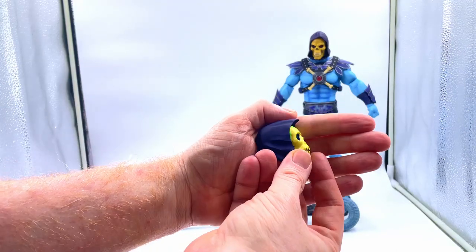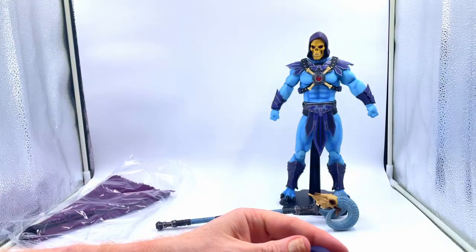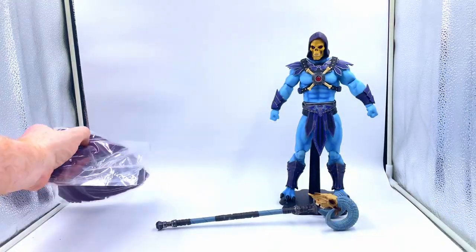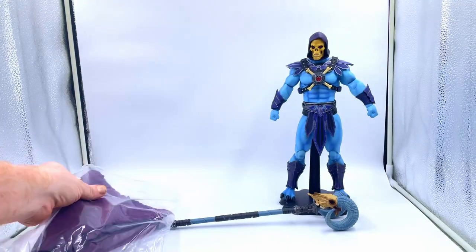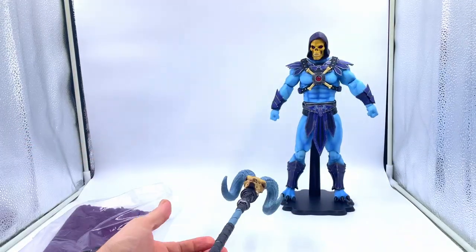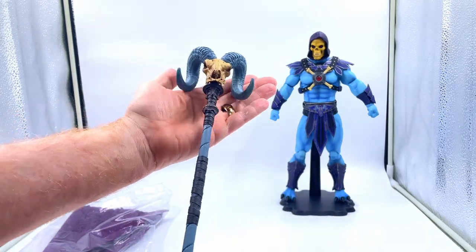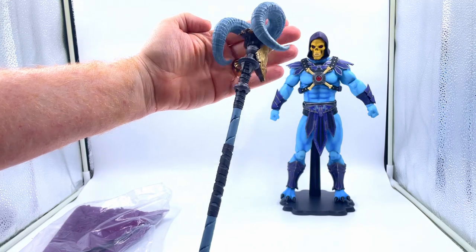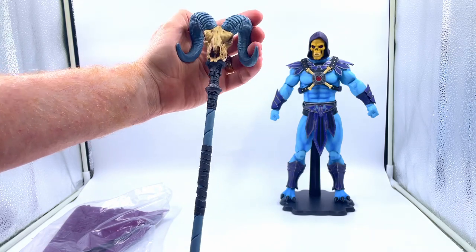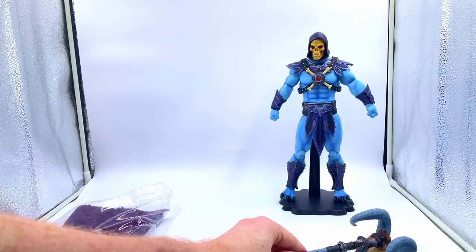You get the filmation classic Skeletor head if you want to put that on and totally ruin the look of your figure — it's up to you. You get his cape, which is weighty just holding it in the bag. And then you've got his Havoc Staff — this is a ton weight, nicely done. I like the ram's head on the top here, it's pretty accurate to the cartoon. It's bigger than I expected — it's huge.